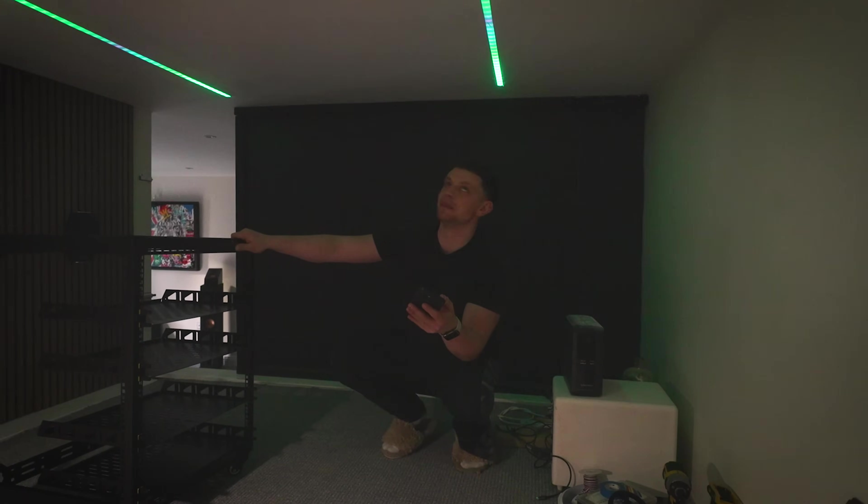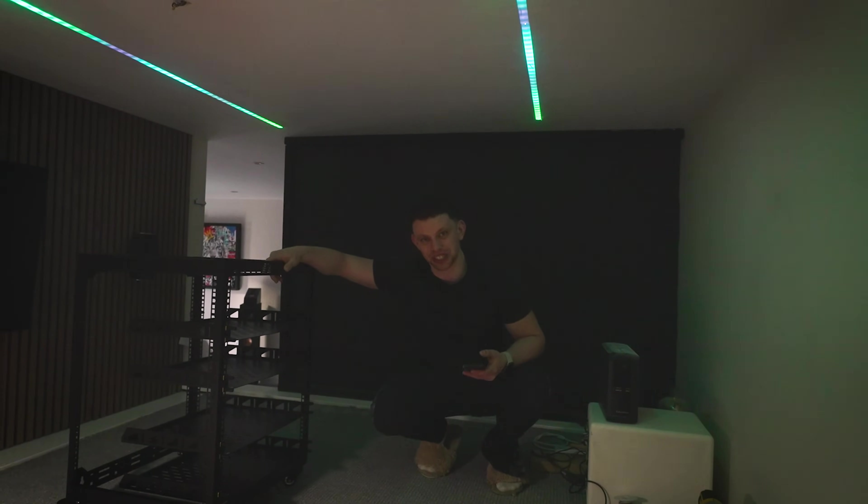This is the start of something really bad. Was it worth it? I mean, yeah — these things look sick.